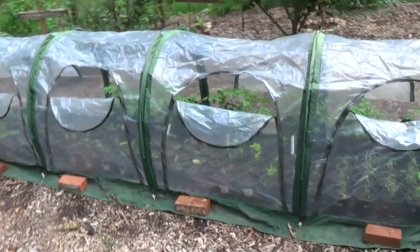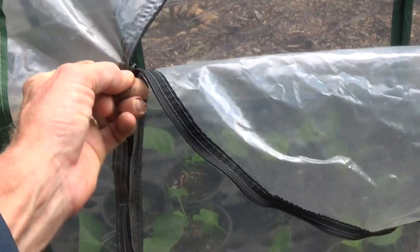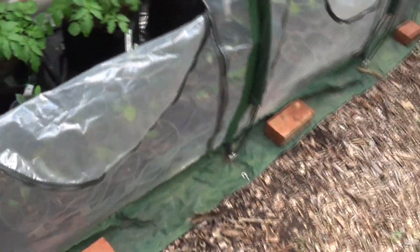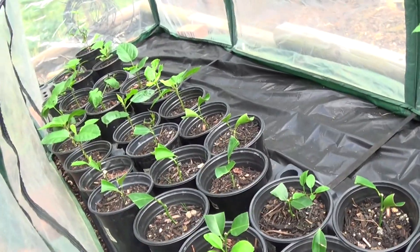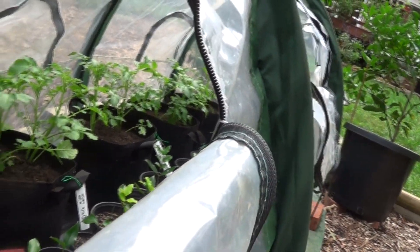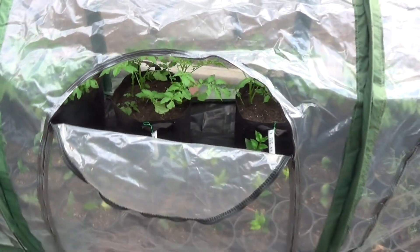Here's that collapsible greenhouse I was telling you about. Pretty easy to put together — just use the zippers on the side to open and close the doors. This is 16 feet long by 3 feet wide. Inside we've got some of our rooted cuttings, and I've also moved potato plants in here that are only about 4 weeks old. That little bit of extra heat might give these guys a better chance at production, and also give the rooted plants a chance to make it through winter.